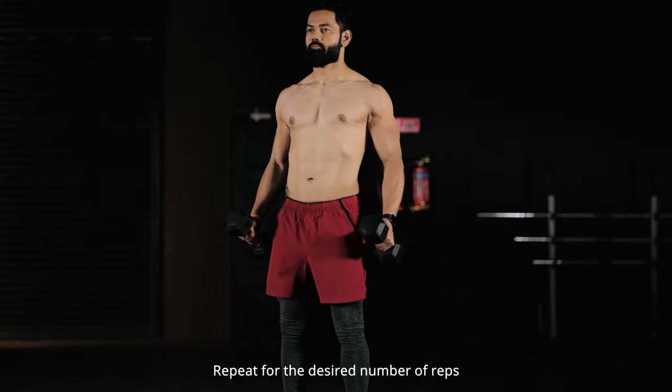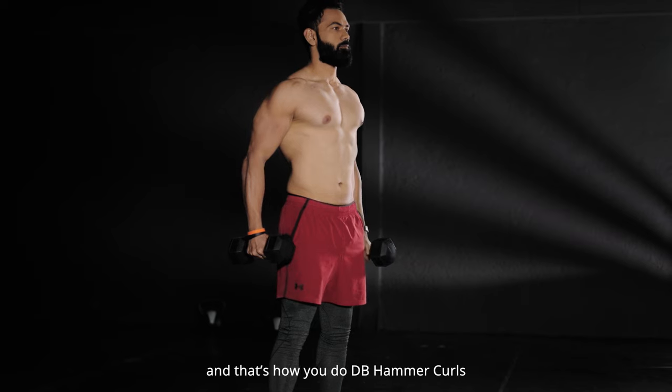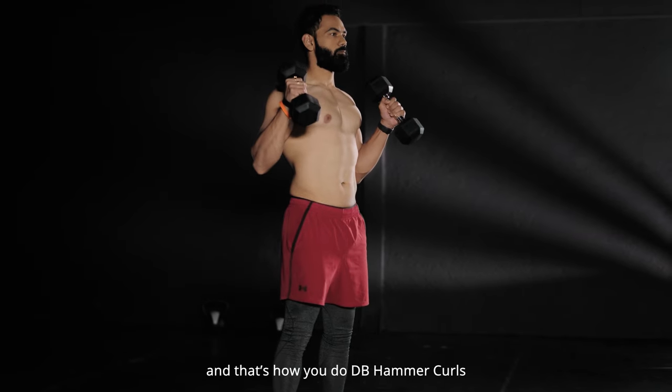Repeat for the desired number of reps. And that's how you do Dumbbell Hammer Curls.